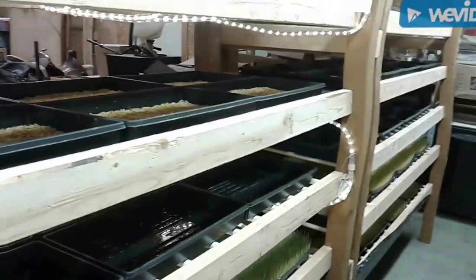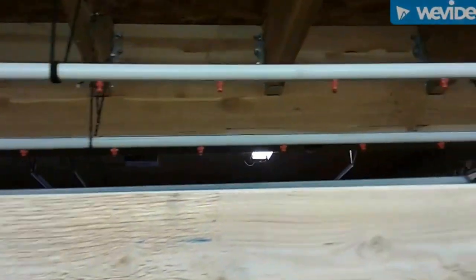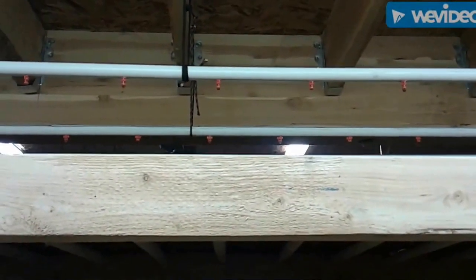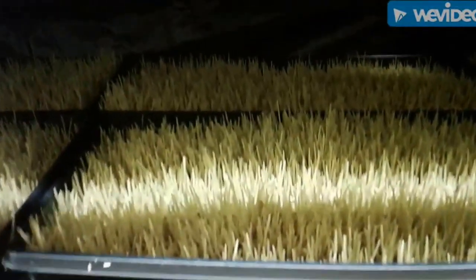In here we got two eight-foot racks. This system produces about 160 pounds of barley fodder a day. We have a mister system on top, and then we use these standard 10-20 trays — the kind you get for starting plants in the spring. They have holes in the bottom so it drains down, starting at the top. We run a two-and-a-half minute burst of water every six hours. This stuff right here we'll be pulling out tomorrow — there'll be another inch or two of growth on that. And then two days from now we got this, which will have about three or four inches of growth before we use it.